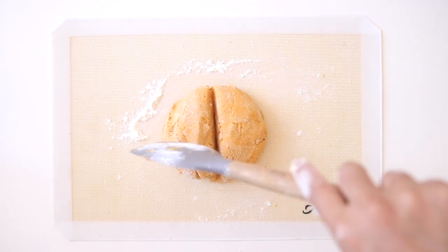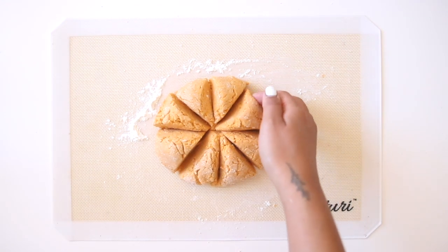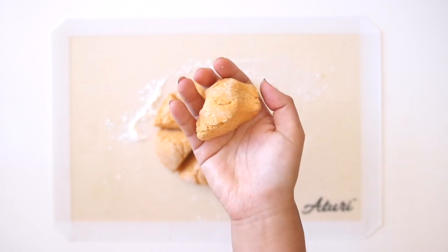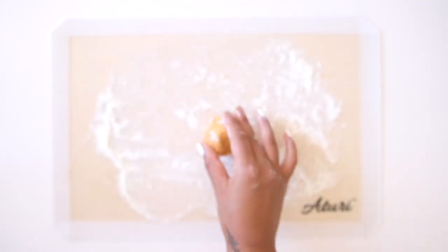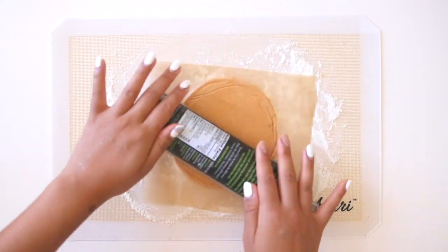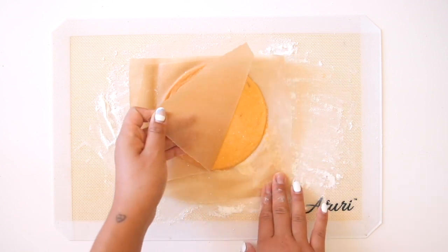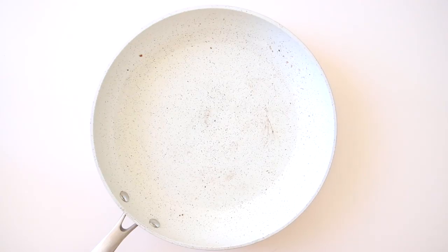When your dough is ready, divide it into either eight or ten pieces — I found eight was the perfect amount for me. Take one piece, roll it into a round ball, and then roll it out between two pieces of parchment paper. You can use a rolling pin or, like I'm using, an olive oil bottle — whatever you have around the house will work. Make sure you sandwich it between two pieces of parchment paper because the dough is going to be very delicate. Once it's rolled out into a circle, place it onto a hot frying pan.